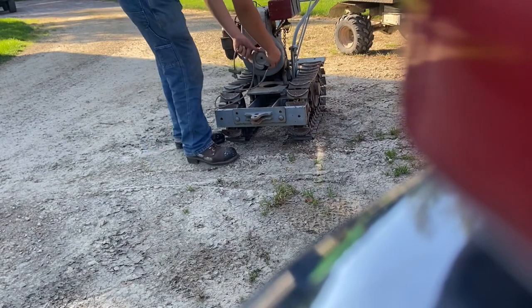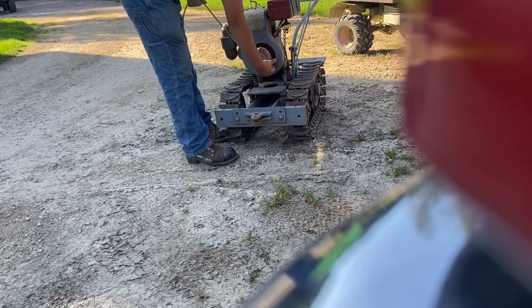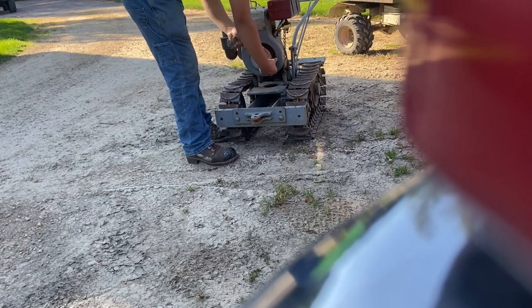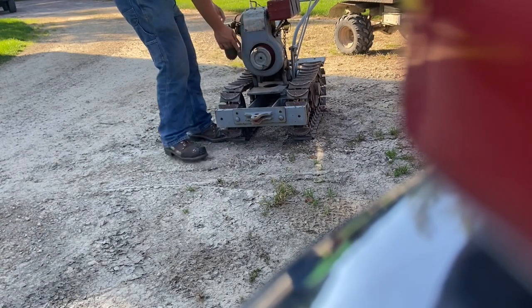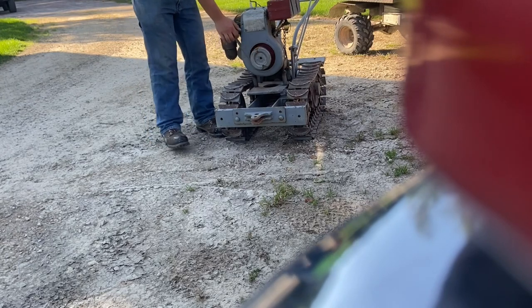This has a key that's made especially just for this machine — that's a starting rope. If you lose this, it will not work on another machine. I usually give it a half choke and it should start on the first pull, I hope.